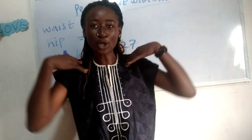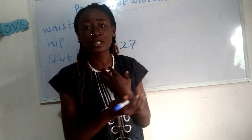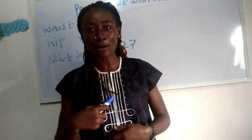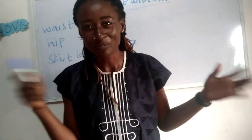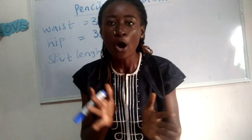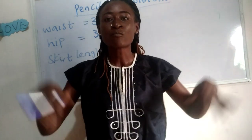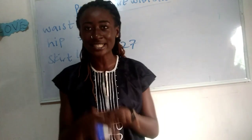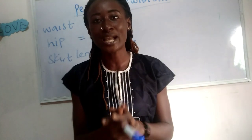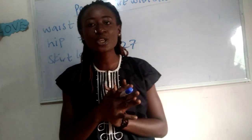I'm putting on this simple agbada top for ladies today. I want to also ask — if you want us to make a video on how to cut a simple agbada and also the full native agbada for men, comment down below. Once I get enough comments asking for that video, I'll go ahead and put it up.